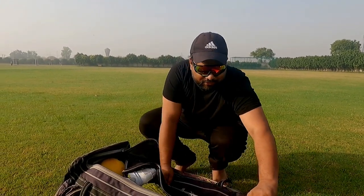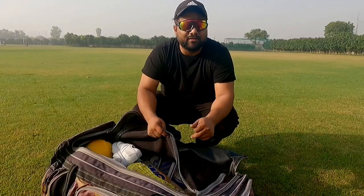Like we talk about helmets, pads, clothes — but one thing I've seen, and I've also compromised sometimes, is the quality of kit bags we use. Sometimes we overlook the kit bags, which we should also spend a good amount on if we have the budget. Otherwise, for every budget, there are products available in the market.